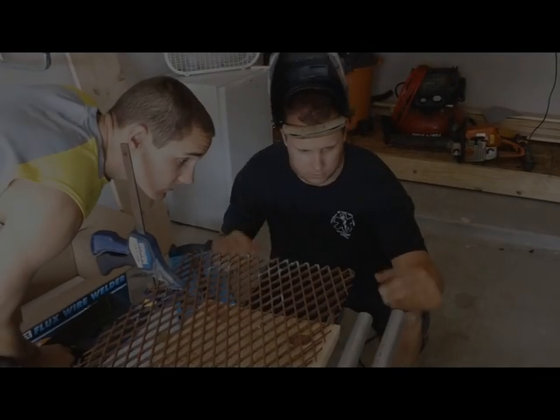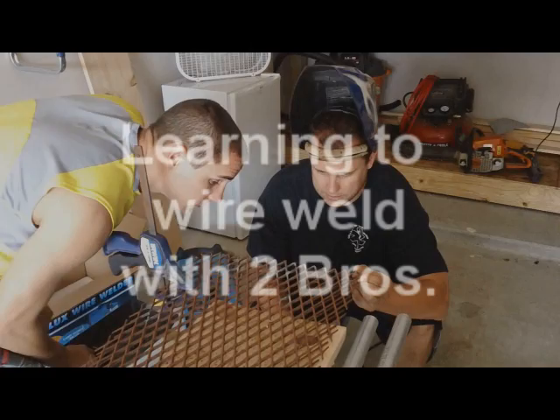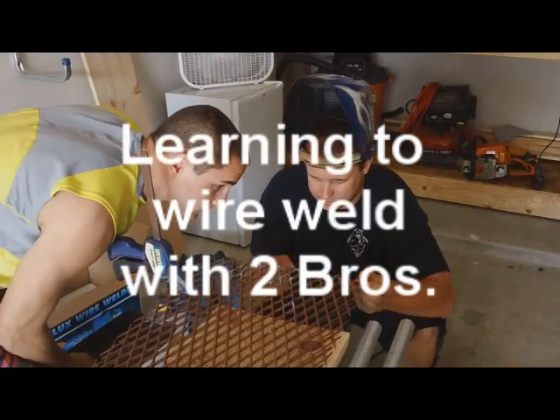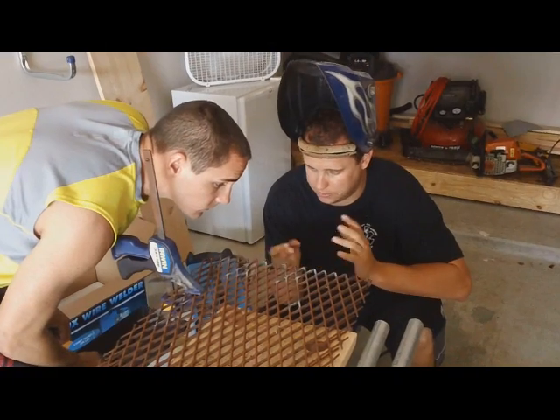So you're basically doing what it's supposed to do. You're just fusing those two ends of the middle. Yeah, and it's like this and it's sparking. You can't really see what the hell you're doing for like a few seconds.